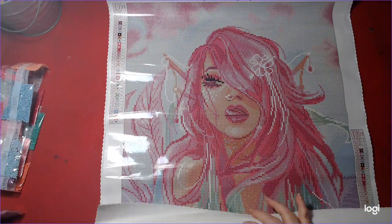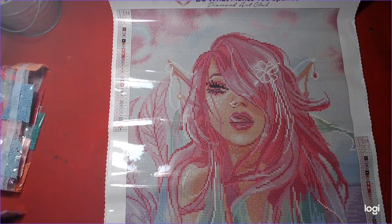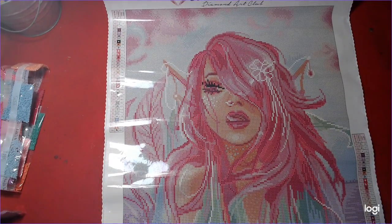There she is — the pink mermaid. And she only has 35 colors, so this should be a relatively quick one, I would think.